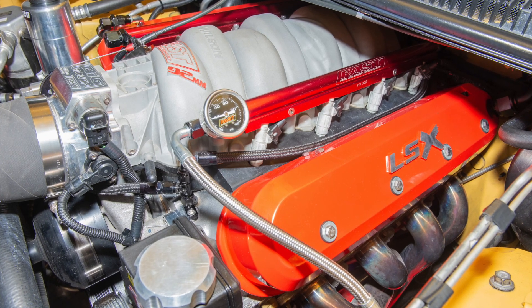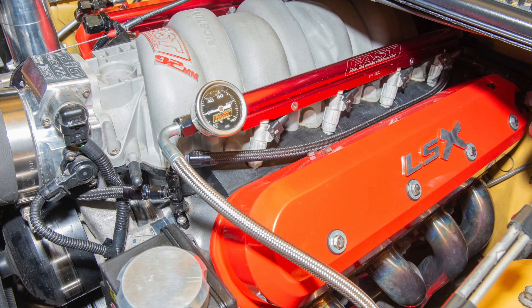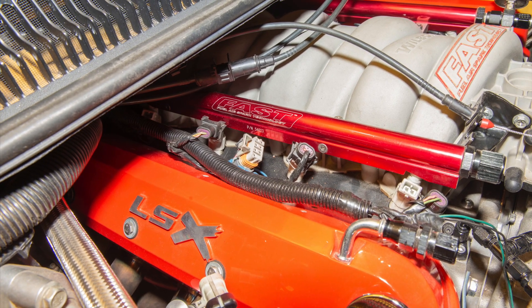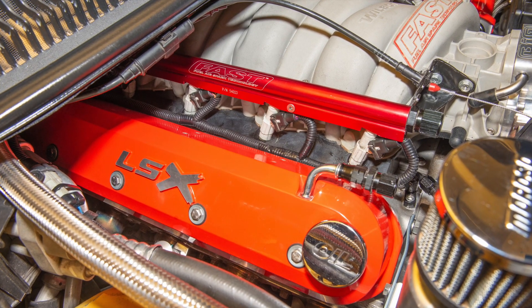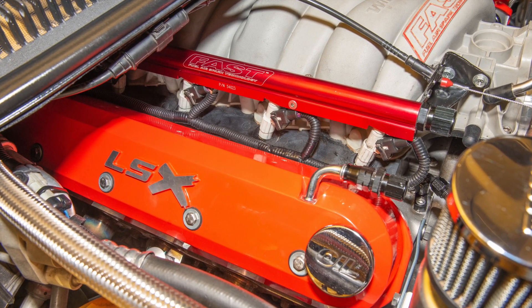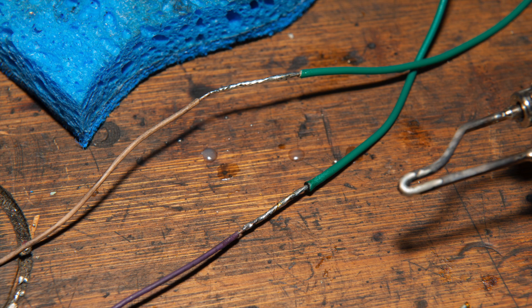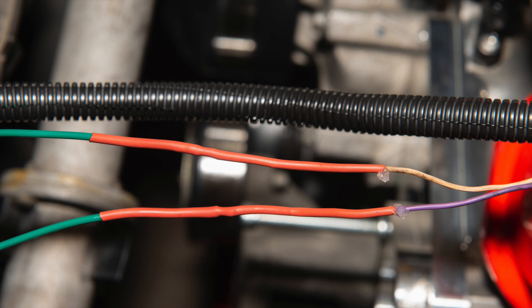This is what it looks like after extending and relocating the harness. As you can see, it's a ton cleaner. This is the passenger side before, and this is after — a lot of work, put a ton of hours into this, and I think it turned out awesome. I removed each individual connector and soldered them all individually, color to color, heat shrinked them and all that. It was a lot of time.